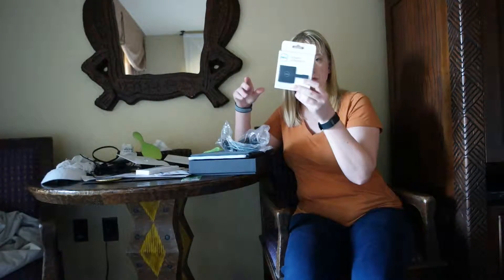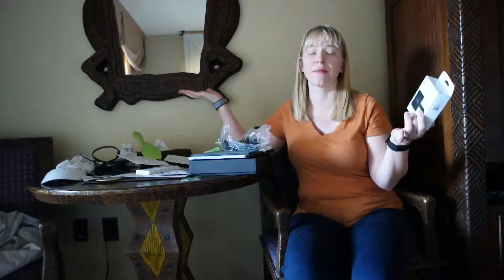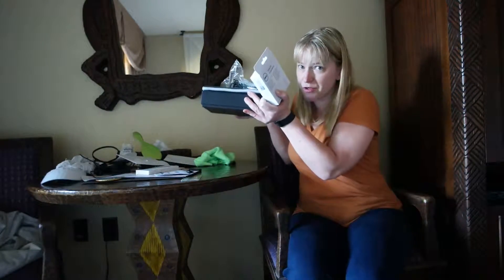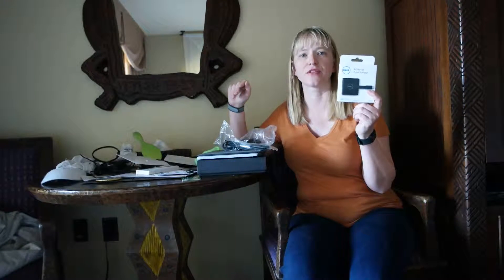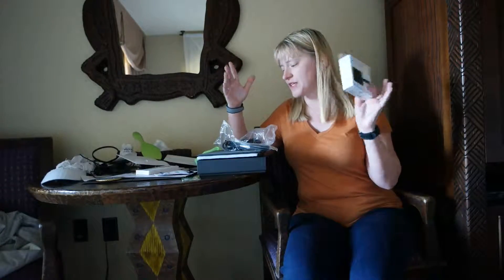I also have this — the USB adapter. I'm actually out of town right now, I'm traveling. So this is a really great computer to travel with, it's really light. I'll show you that in a minute. But I really want to show you this adapter — my husband said it's like the best one out there. It's the most up-to-date, it's just amazing. It looks like I'm about to run out of memory space, so I'll have to make another video and combine them together.